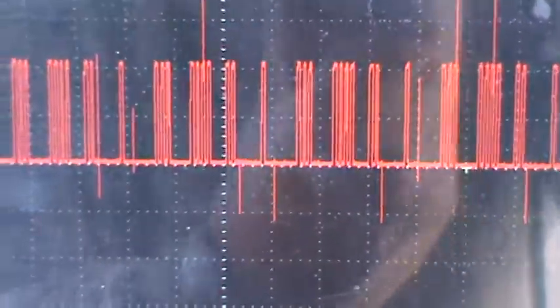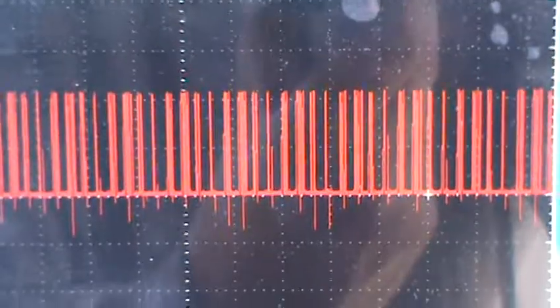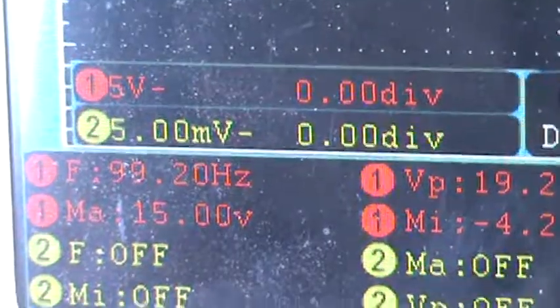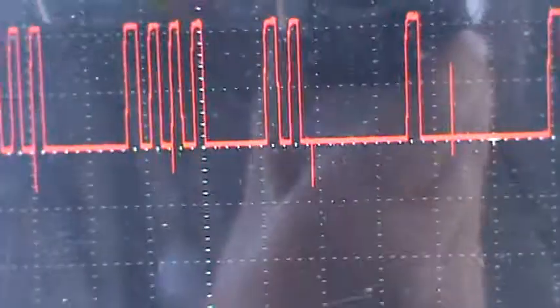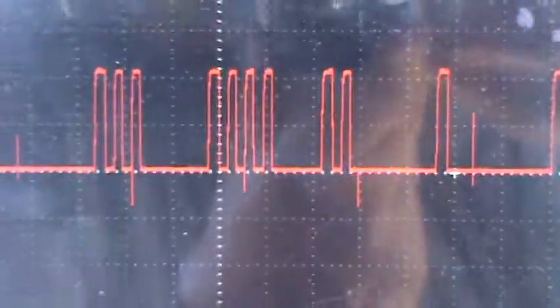Let's rev it a little bit — just a little bit. See the frequency change. You'll notice the frequency — this is at idle. Rev it a little bit. The frequency increases because of the RPM. So that there is a known good camshaft position waveform for a Nissan Sentra 04.